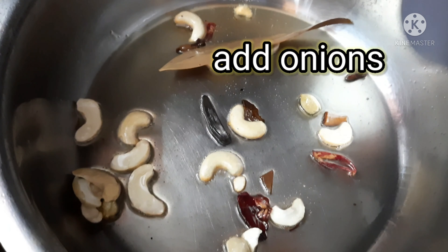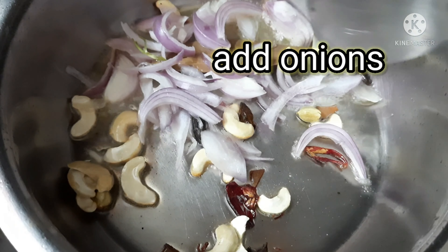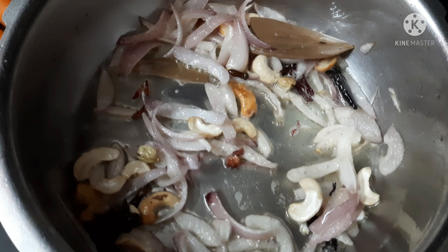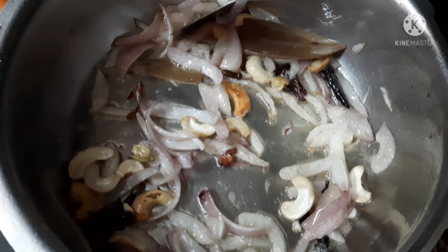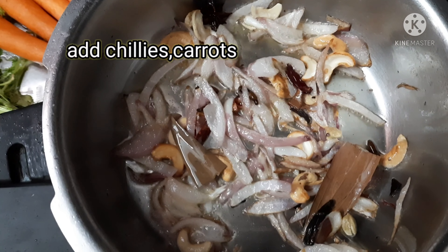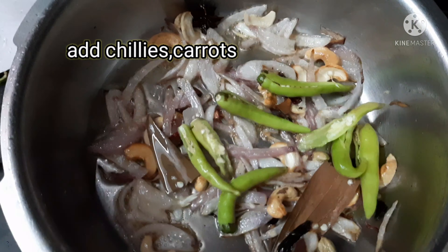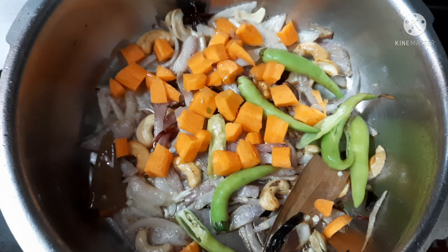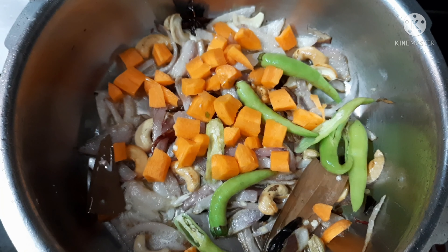I am adding cashews and onions and frying them well. When the onions are fried well, I am adding slitted green chilies and carrots.